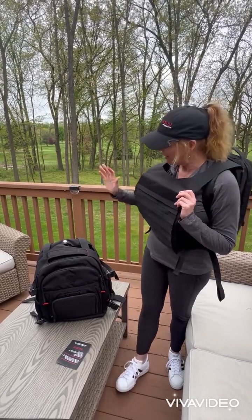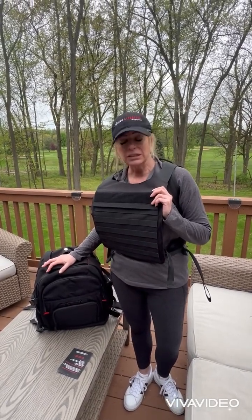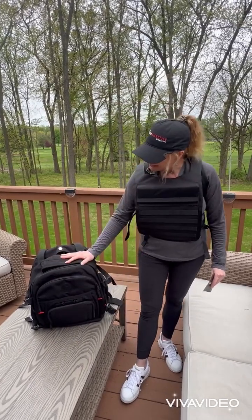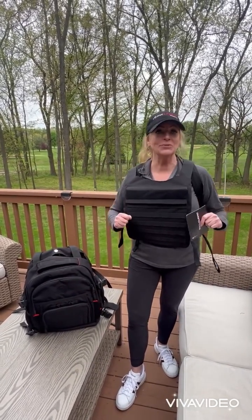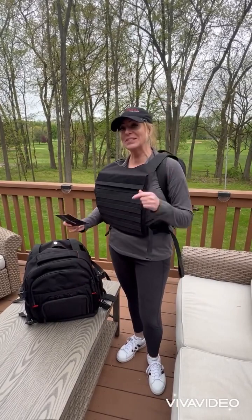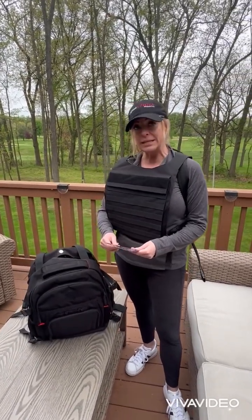I highly recommend it. I think it's great for kids going off to school or college — really anyone. It's a nice peace of mind. It's well made, easy, and honestly it's fun — that rip-and-zip deployment is fun. In fact, you may have seen it in John Wick 4: one of the characters at the end employs this very backpack. You can check them out at bulletproofbodyguard.com.